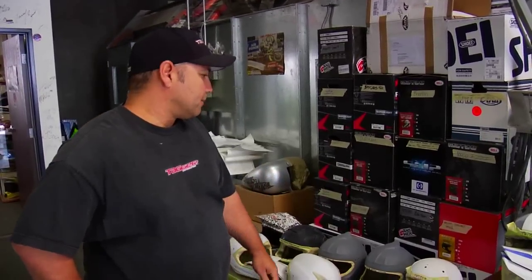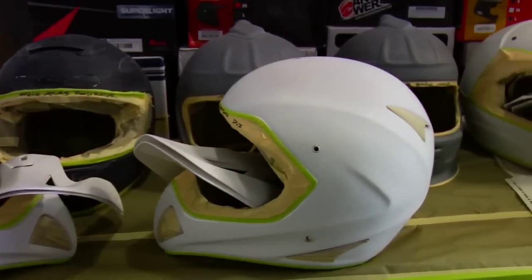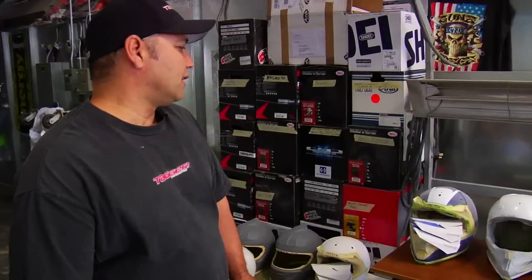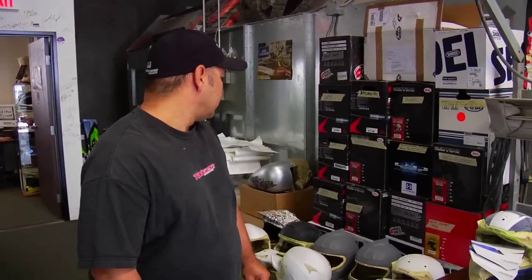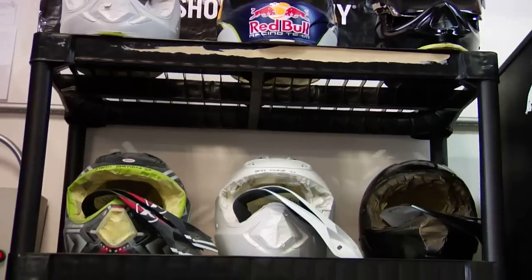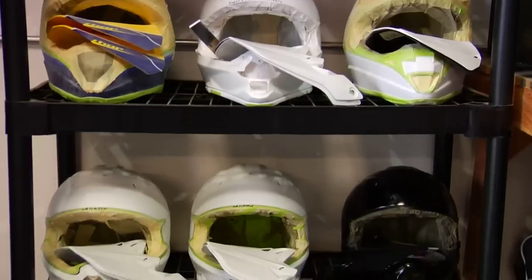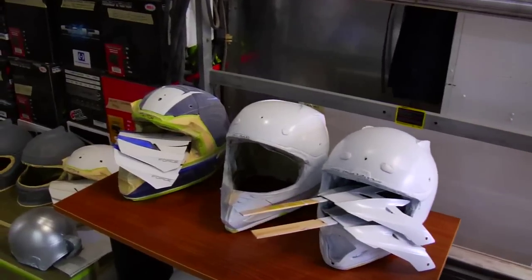Here's where we start with helmets when they get sent to us. They can either be a stock helmet, like this one of Twitch's — we just scuff it all down and then black out the original design so we can start fresh and paint over it. Some we get primered, and some are just white, so we just paint over the stock ones or start with a white one — however they come, it doesn't really matter.